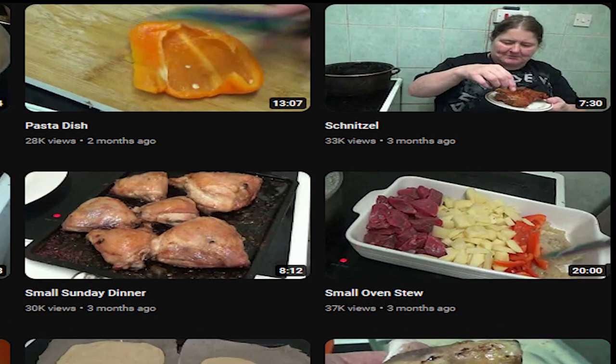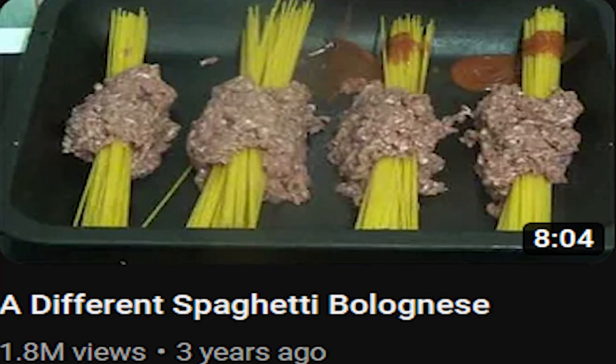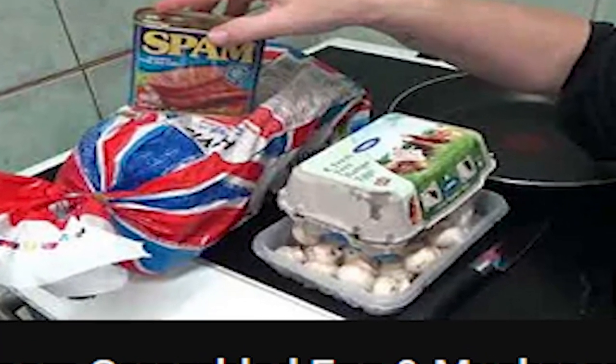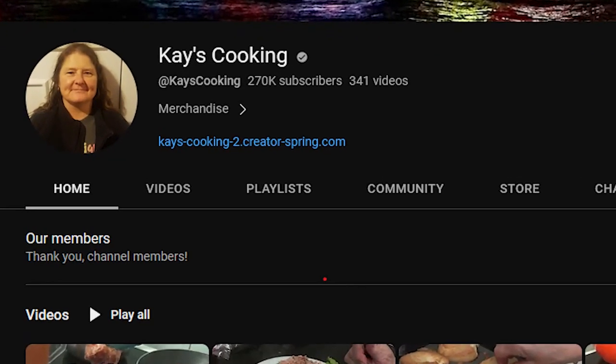If you're looking for recipes for a one-way ticket to death, she is your chef. She has great hits like this spaghetti dish, spam, scrambled eggs and mushrooms, this thing right here, and many other videos, none of which are actually good. The one I'm going to focus on today is fried eggs and beans. This is a complete disaster. First off, I will let Kay herself announce what she is doing.